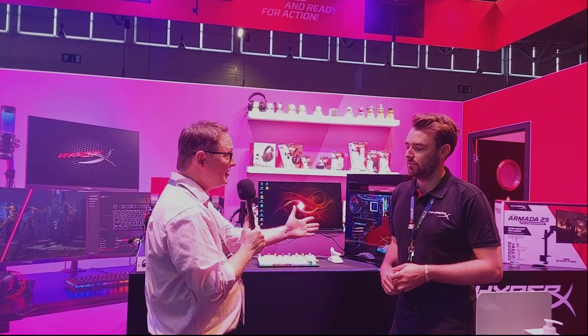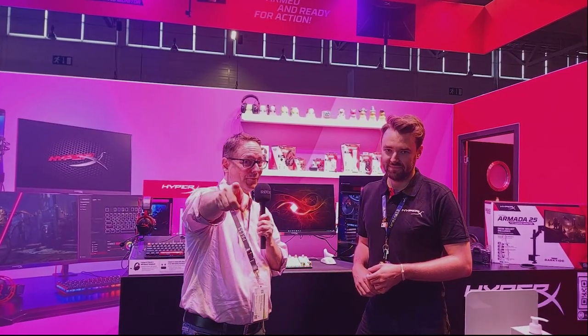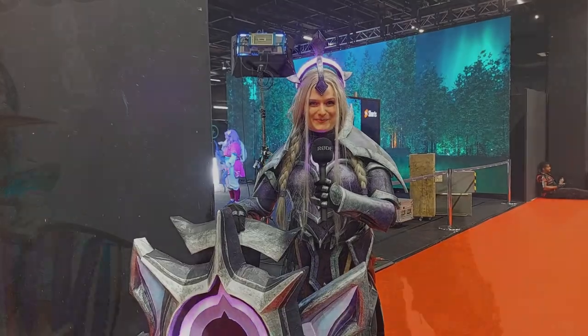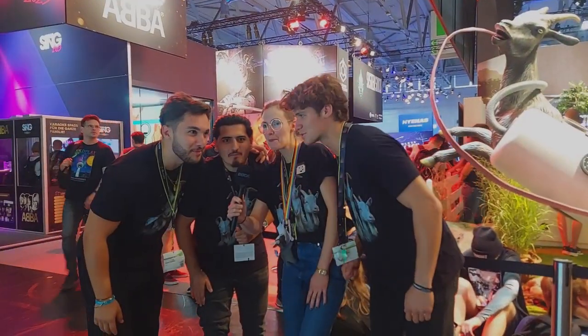Ken thanks Greg for showing them around the booth and encourages viewers who couldn't make it to Gamescom to check out the HyperX website and Instagram. He signs off enthusiastically, shouting 'Gamescom!' multiple times before wrapping up.